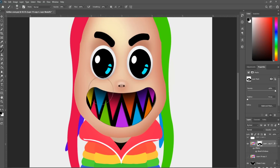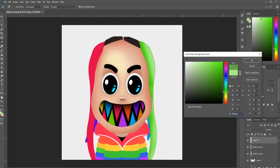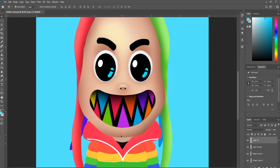Mask the teeth to the inside of the mouth and erase a bit on the top to add some shadow. Every single shape needs this treatment — simply selecting a hue slightly different than the base color and shaping it on the edges.